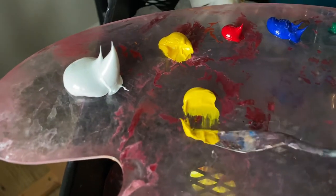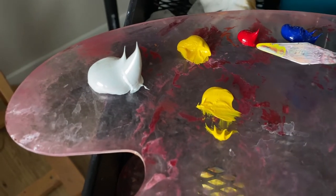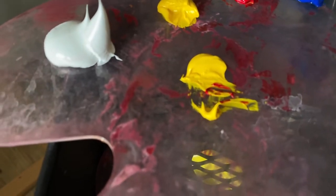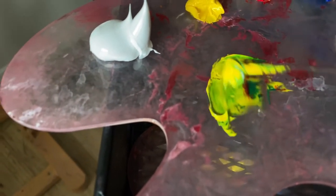Now while my drawing is drying, I'm mixing the colors that I need. The color mixing process is as good as ever.